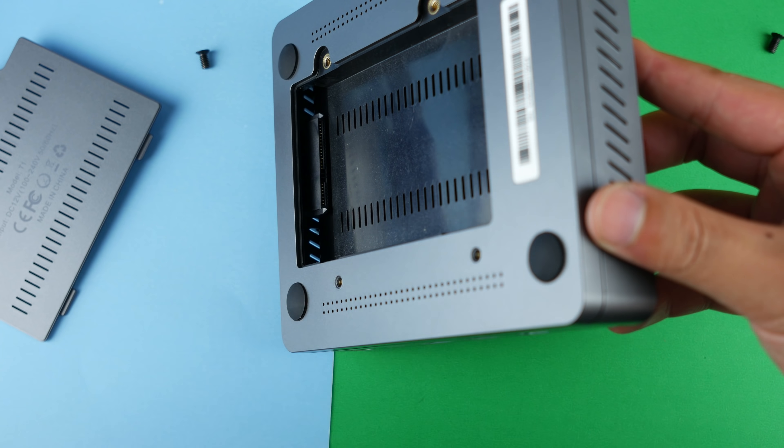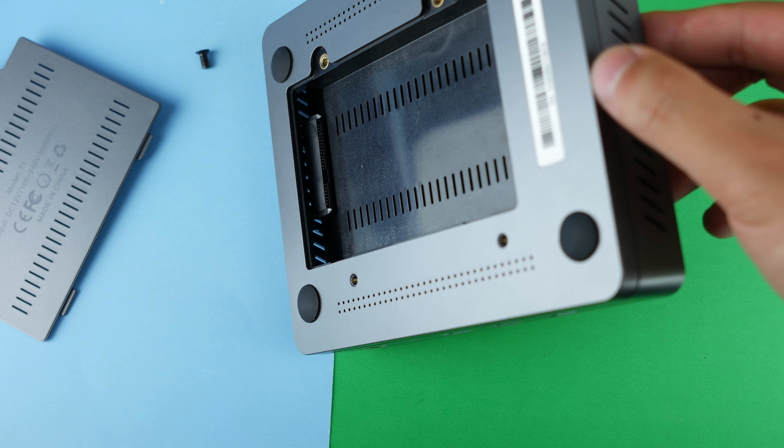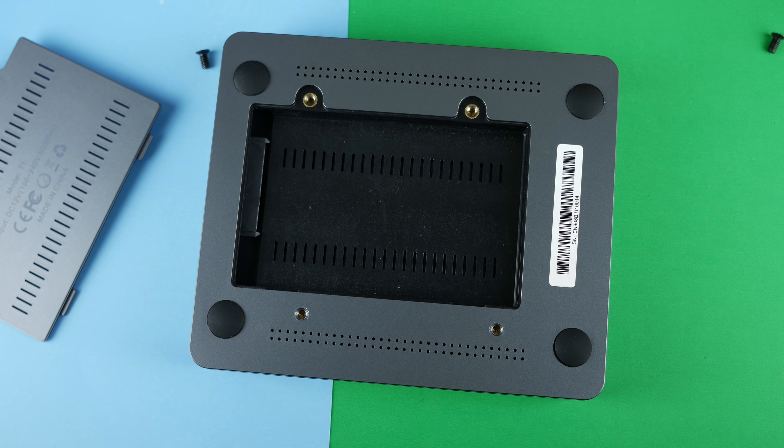As you can see, there is a connector over there. It looks pretty simple to install an extra hard drive or SSD as a media center for this mini PC.